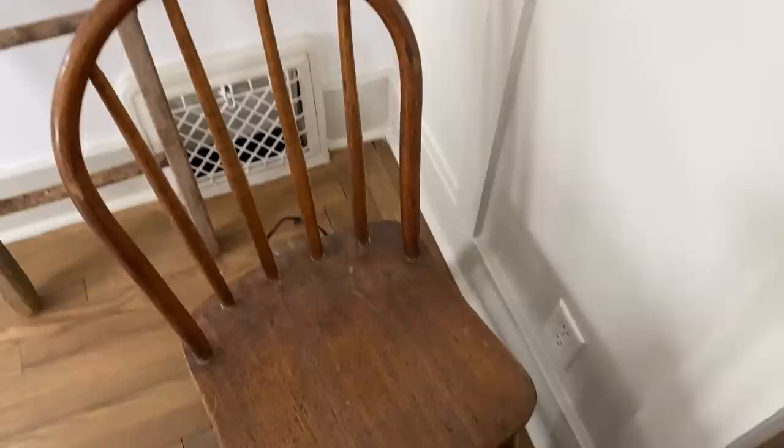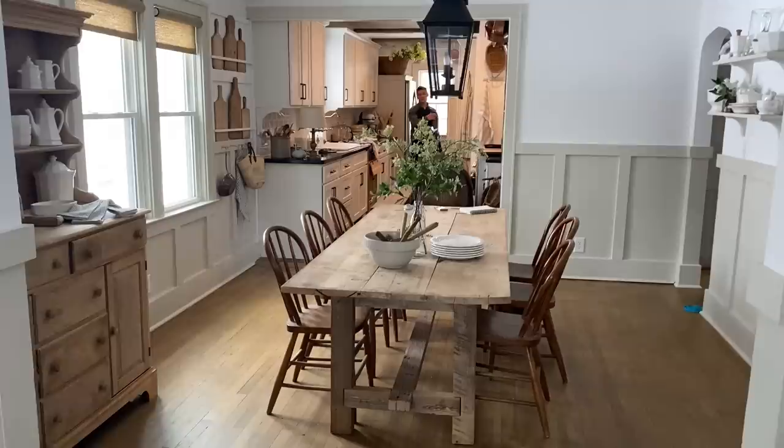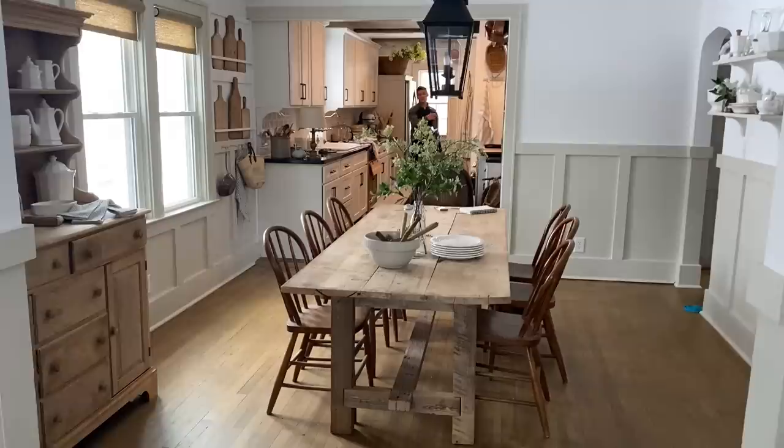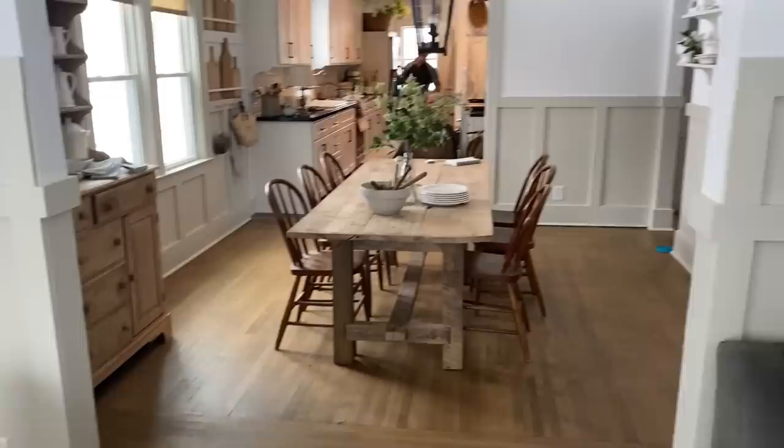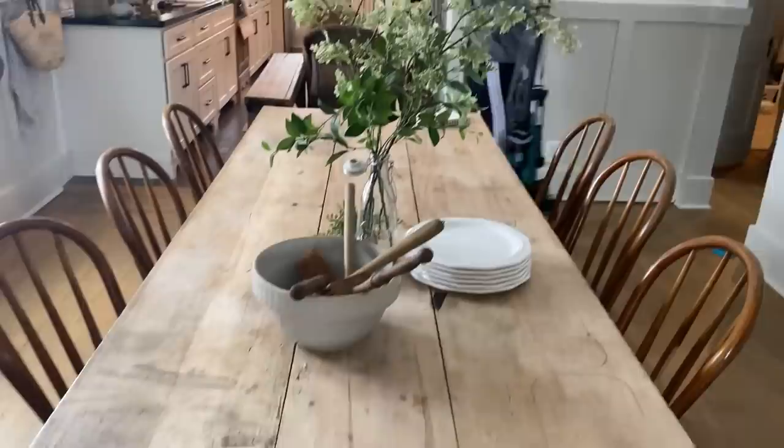So I found a set of these chairs — there's six of them. They're antique, Windsor-style, really primitive, clean lines for a hundred bucks. Oh my goodness, they are so pretty. I think I just love the ends kind of plain. Oh my word, I'm really loving this.